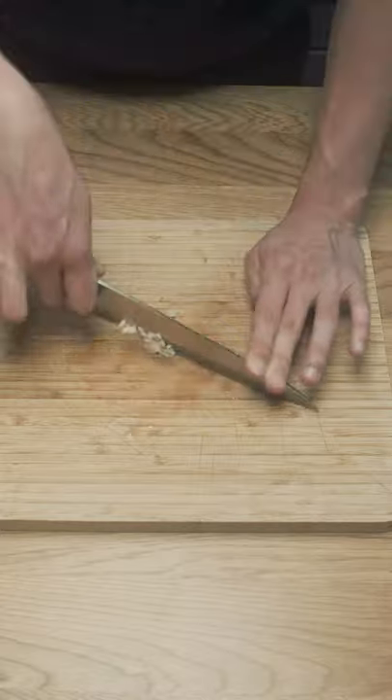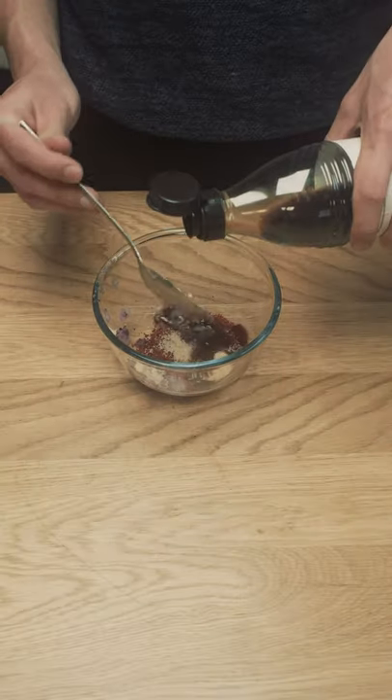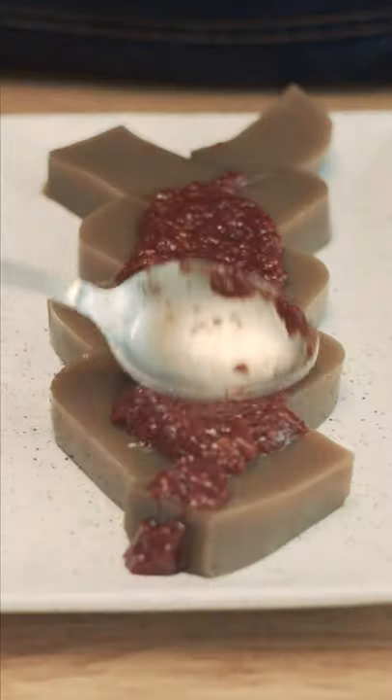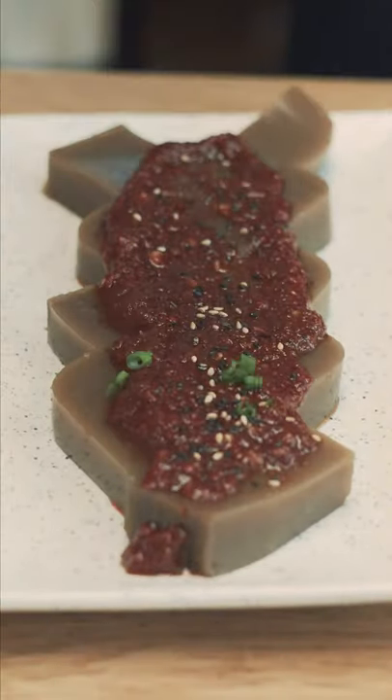To serve, we'll make a simple dressing of grated onion, garlic, sesame oil, soy sauce, vinegar, chilli powder and sugar. Once the jelly is cool and solidified, slice into chunks, drizzle the dressing and serve as a side dish.